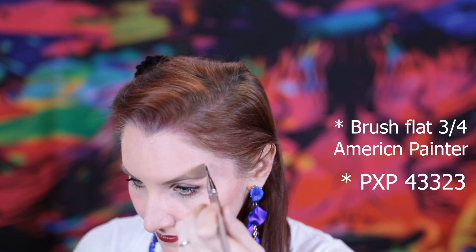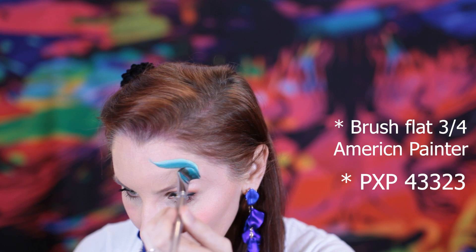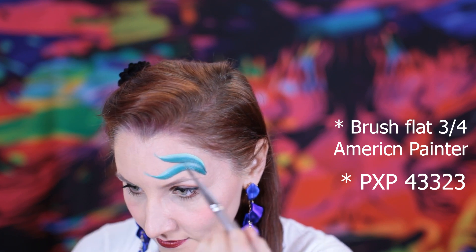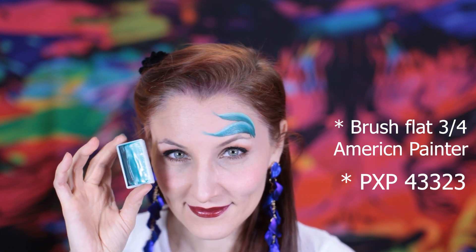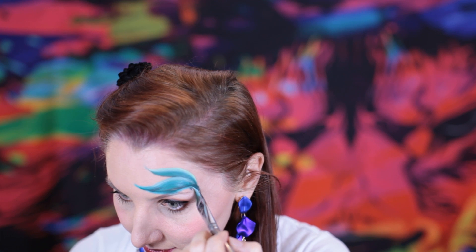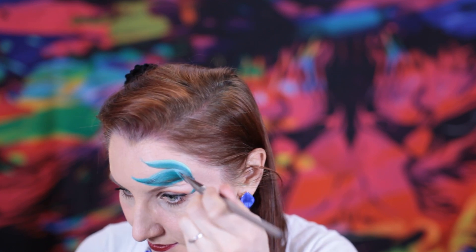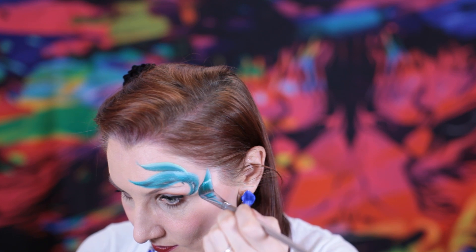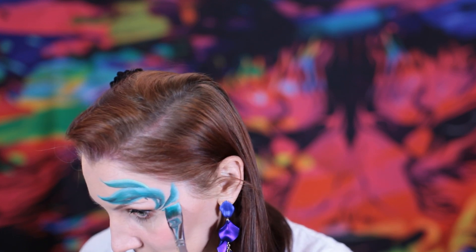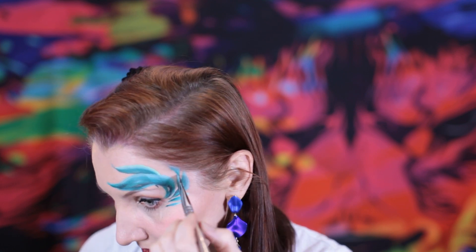For the petals I'm using a three-quarter inch flat brush and one stroke paint from PXP. I'm going to place different size petals all gathering at the corner of my eye — two on the top and one which is going to be breaking down on the side. This is probably one of my favorite sizes for brushes; it is quite versatile, it's not too big and not too small.